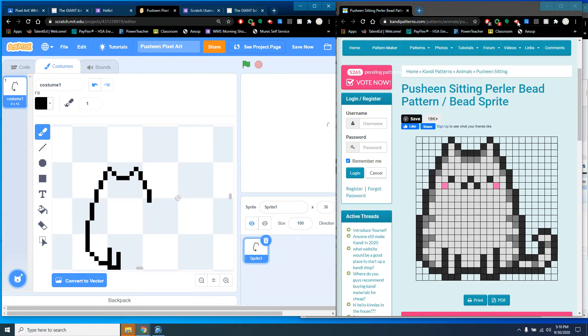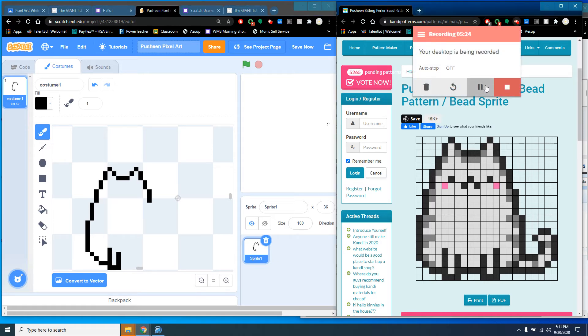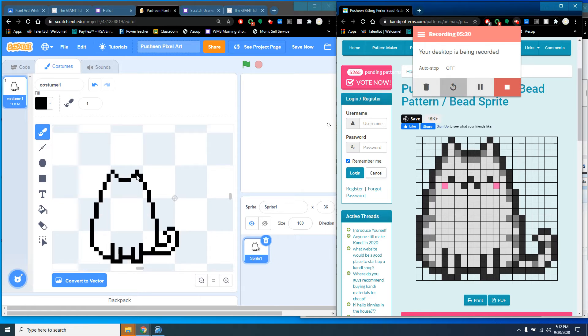I'll pause here while I continue making this, and when I'm finished I'll bring it back up. Okay, so you can see I've finished the outline of the cat. I'm going to count — one, two, three — just to get the placement of his facial features correct. It's over one and then up one for the eye. That looks good. So I've got his general outline.